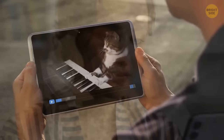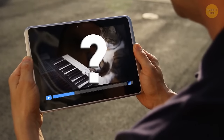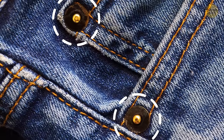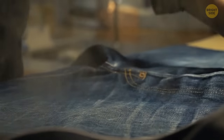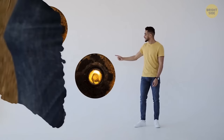Those metal rivets on jeans have been there from the very beginning. Jacob Davis, the iconic man who made the first pair of jeans, added copper rivets to places where pants are most likely to rip. Today they have more of a decorative and distinctive purpose, since they are a traditional attribute of the jeans everyone knows.